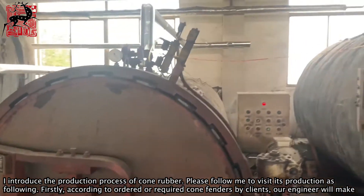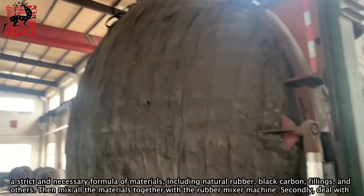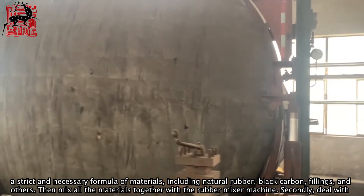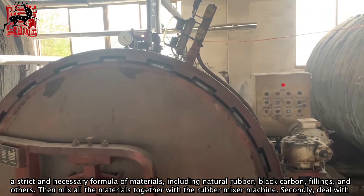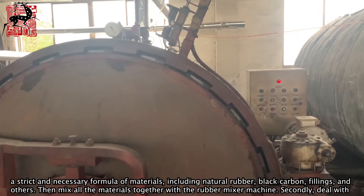Firstly, according to the order requirements for cone fenders by clients, our engineer will make a strict and necessary formula of materials, including natural rubber, carbon black, fillings, and others. Then mix all the materials together with the rubber mixer machine.